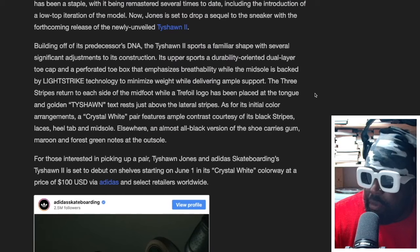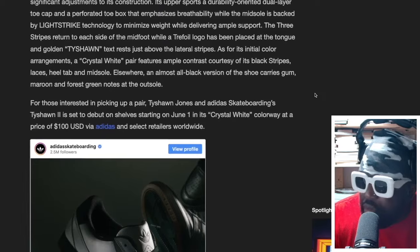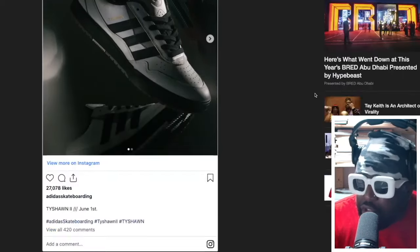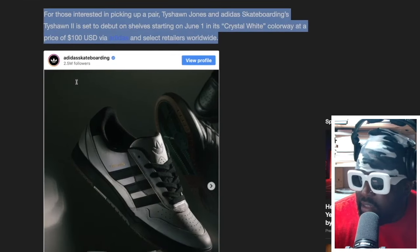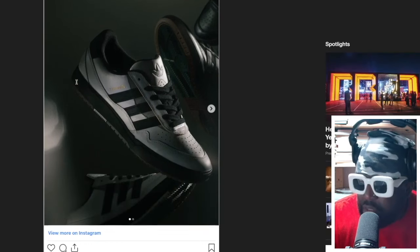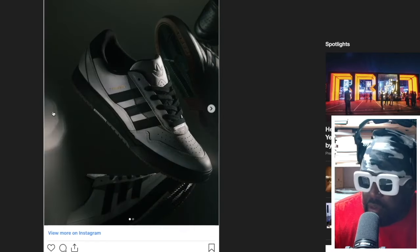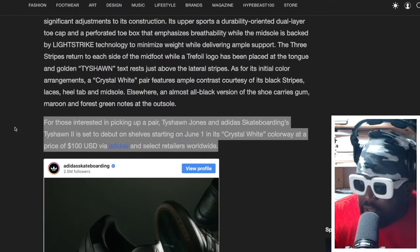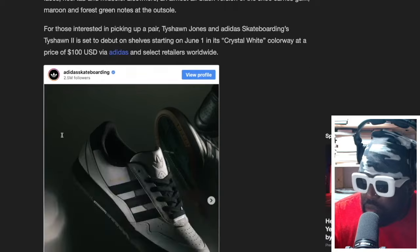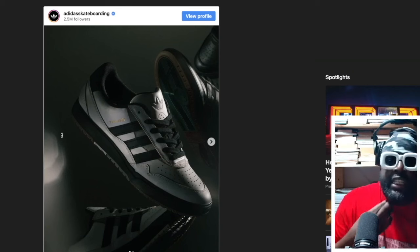The crystal white colorway features contrast courtesy of black stripes, laces, heel tab, and midsole. The pairs are going to be available on June 1st — and wow, they're only a hundred dollars. Big up Tyshawn! I'm not sure if he was involved in the pricing strategy, but they're only one hundred dollars. I'm going to get a pair of these — even if I don't skate in them, I'll definitely cycle in them. A hundred dollars, that's pretty cool.